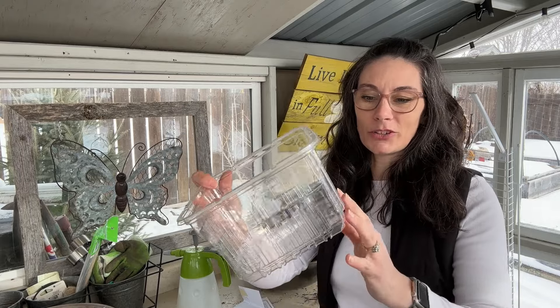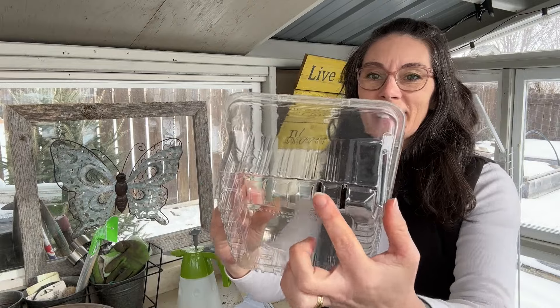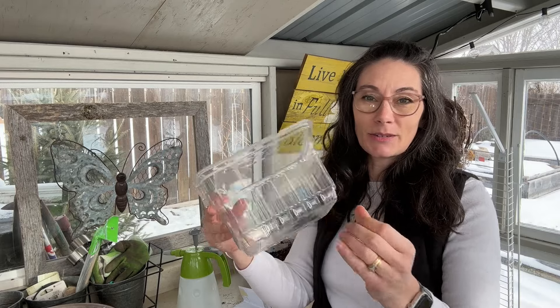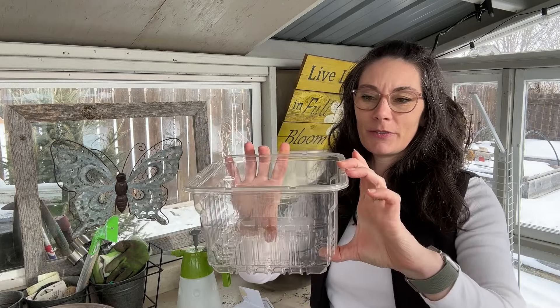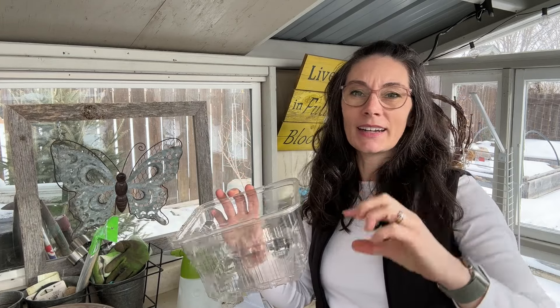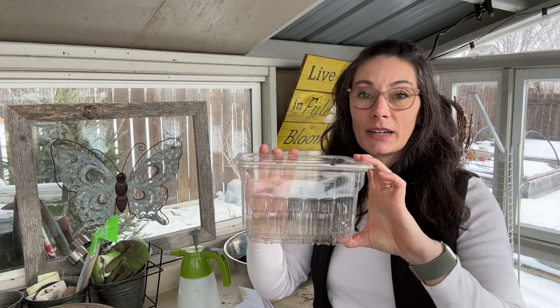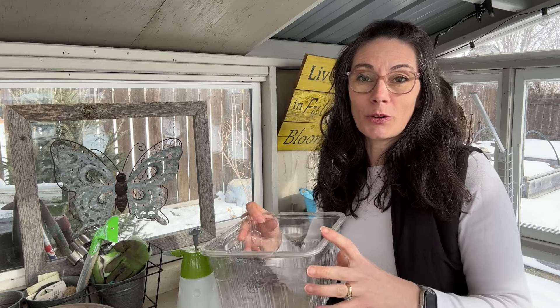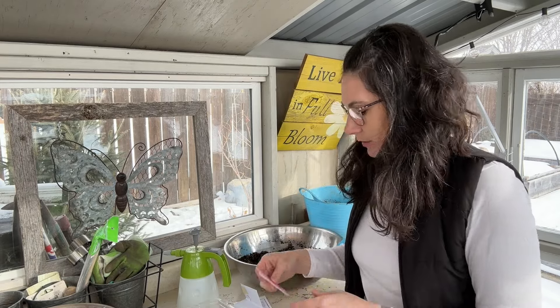I'm going to be starting mine in this large container — I think I had lettuce in it from the store at some point. It has drainage in the bottom and it's clear, which I like because I can see what's going on with the roots. You need it to be fairly deep. Last year I tried a more shallow container and they didn't do as well — they grow better with lots of room for the roots. I'm not going to pot these up; I'll leave them in this container until it's time to put them out in spring.